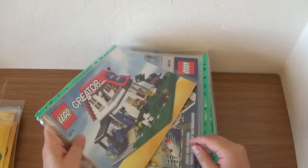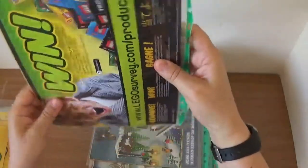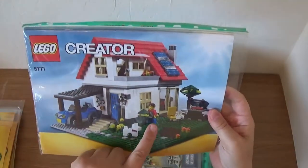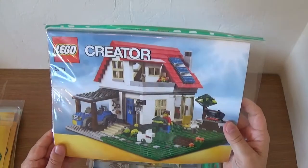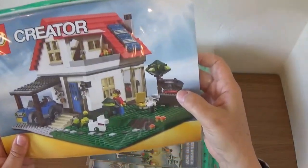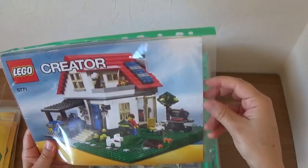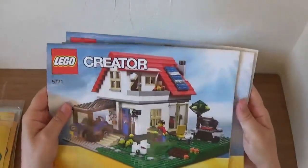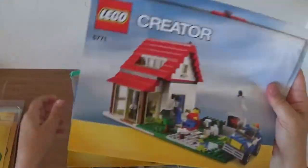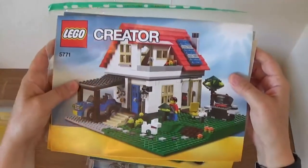Next we have set 5771 from 2011. I really like this set and I think it's one of the first Creator sets to come with Lego minifigures — they sort of decided that minifigures sell Lego sets. This is probably one of the first sets to have hot dogs in it, which shows how old those pieces are. We've also got some alternate builds, though they're just a smaller house with not a lot of variation. The main build is always the best one.